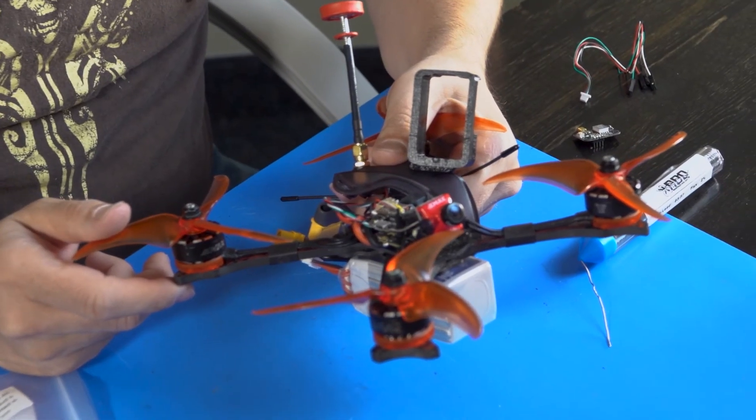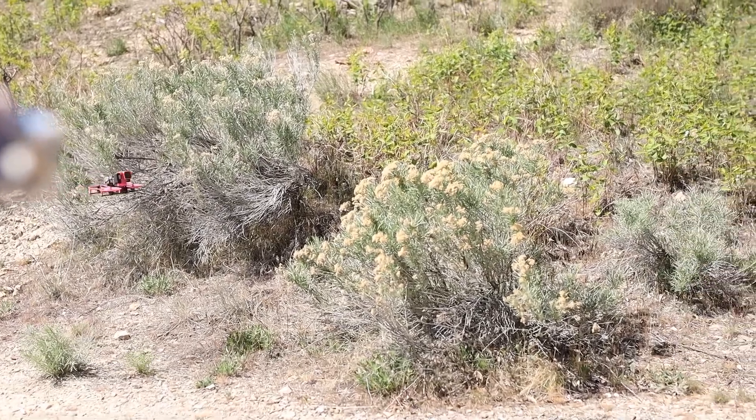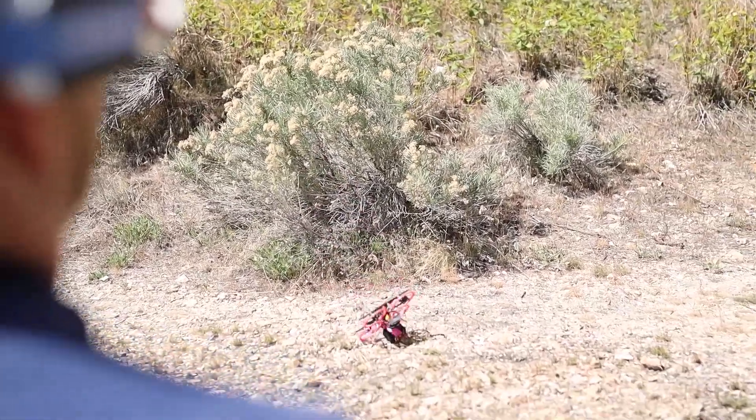As with other components on a drone, ESCs are rated for how much input voltage they can handle. It is essential to verify that your ESC can handle the full voltage of the battery you will be using. A burnt ESC will cause a crash in every single instance.